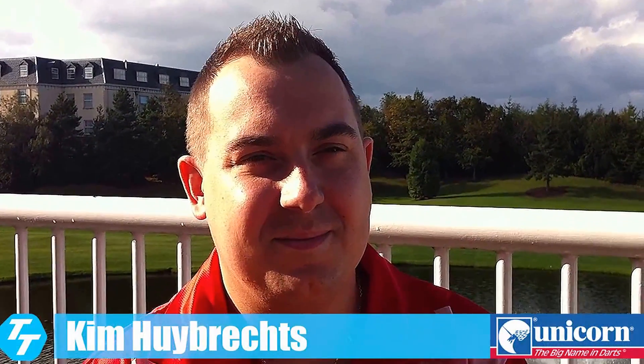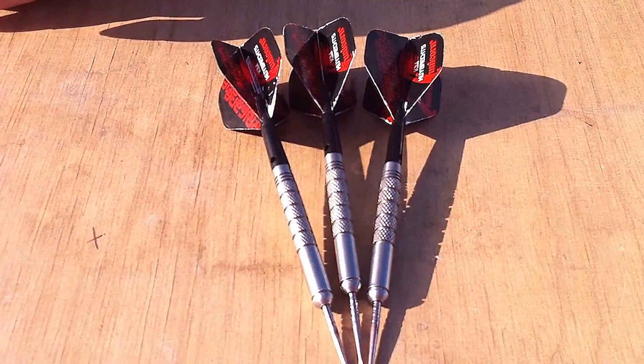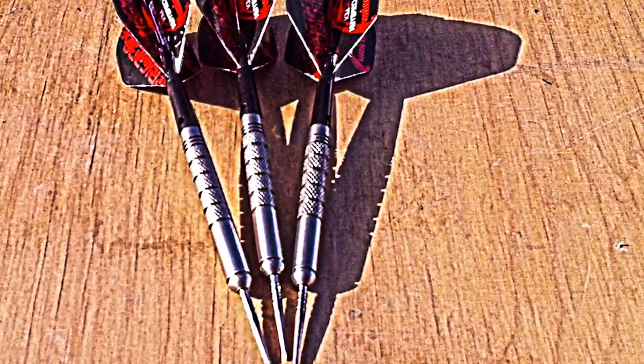I'm with Kim at the City West Hotel in Dublin and Kim's going to talk to us about his current Unicorn dart setup. And there's the barrels in question. These are the darts we've come up with for you and these are just currently being brought out into the range.